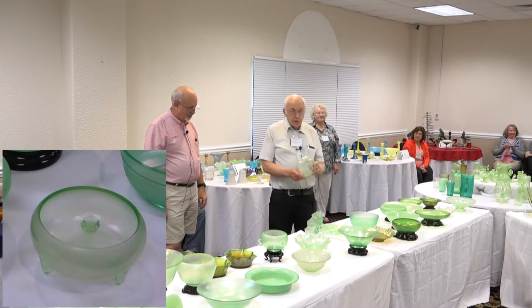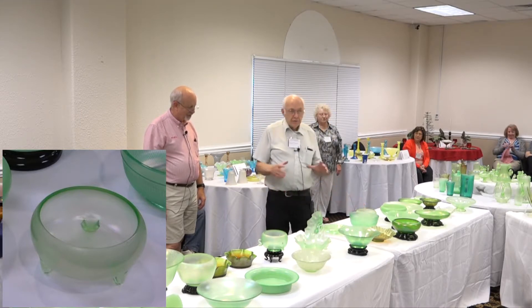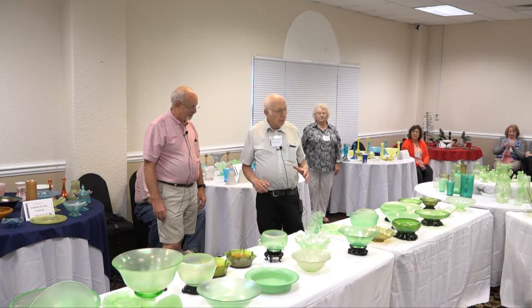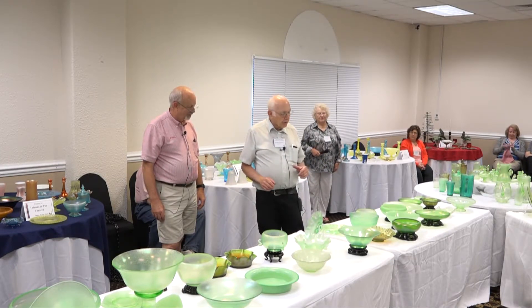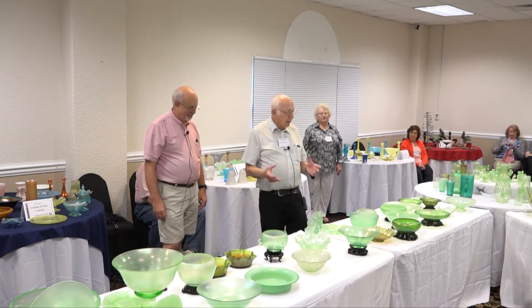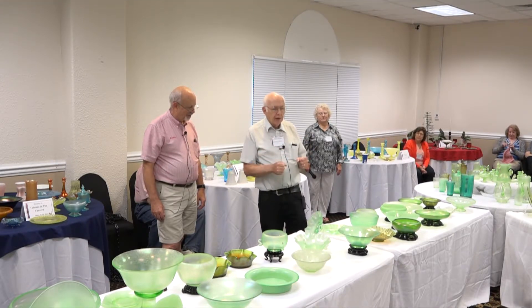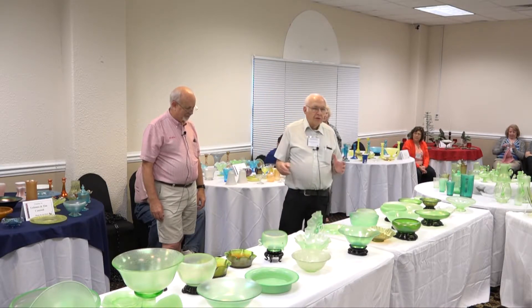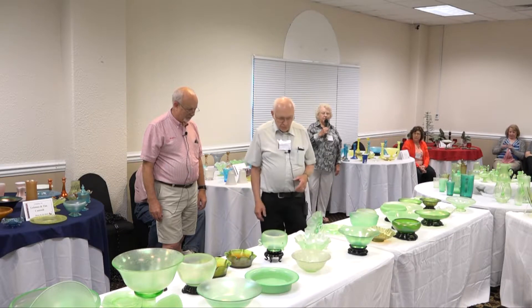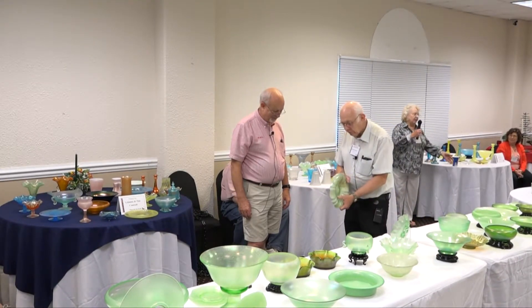Northwood made a lot of plates with that ground-off marie, and a lot of people thought it was art glass. One year I was digging around the old Northwood plant and got a lot of shards, including part of a plate with that ground marie. Since it was a shard, the portion where they had it stuck up had big black stuff on it like corroded iron — that put an end to the thought that it was art glass. No, it was pressed iridized glass. We were out there gathering shards in the rain.